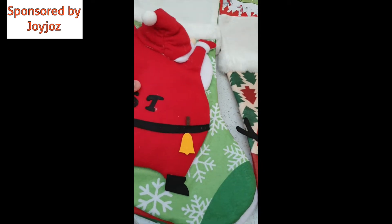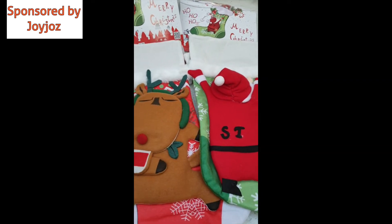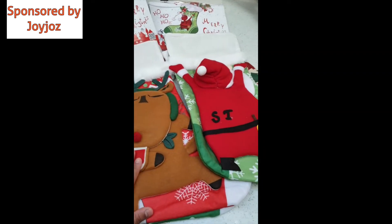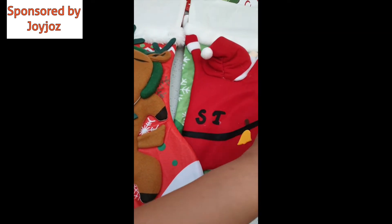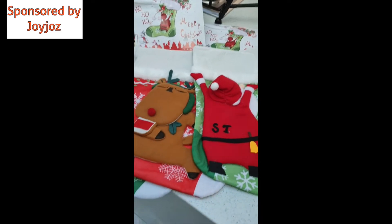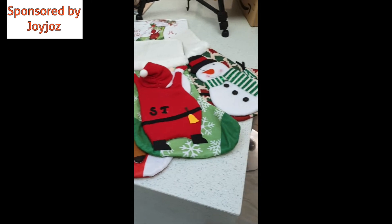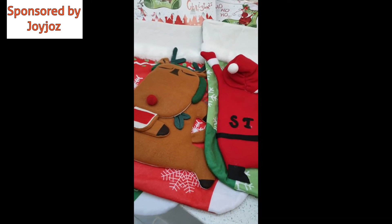They are so big and will definitely hold a lot inside, so that's what you get in the pack. I hope you guys liked my video — make sure you subscribe and like this channel. I will definitely say this Christmas, buy these — your kids would absolutely love them!